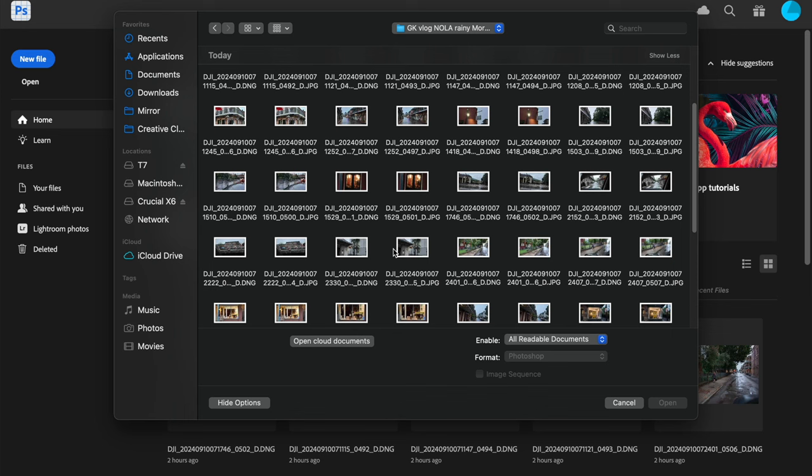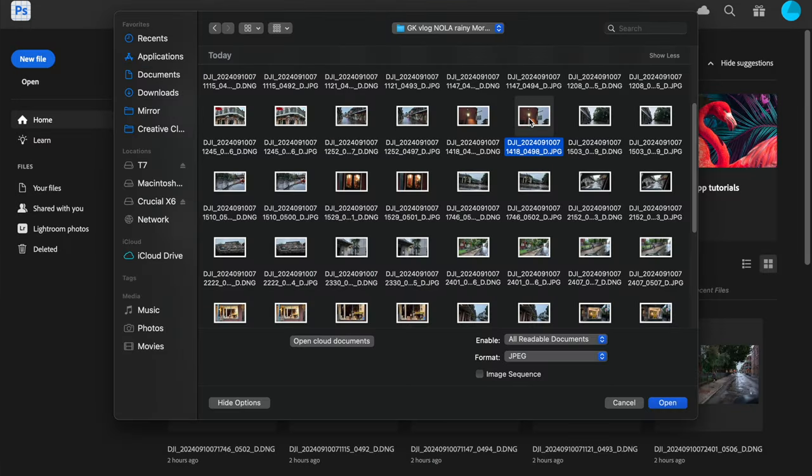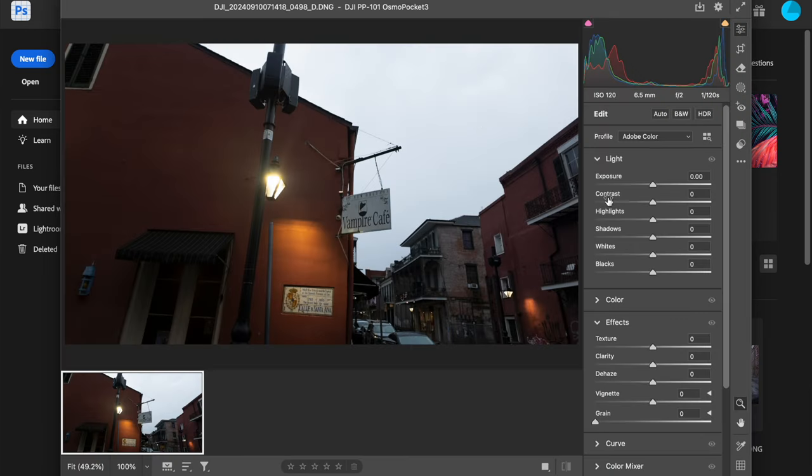So I actually have two versions of each image. Every time you go click, a little dial goes and says it's writing. I totally forgot it also does a DNG. A DNG you can work with in Photoshop or any camera raw software and alter it like a regular raw file out of your Fuji, Canon, Nikon, Sony, whatever. All those levels come up and I can adjust things.